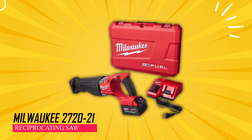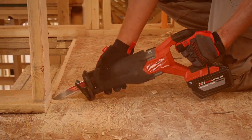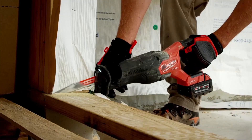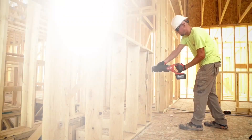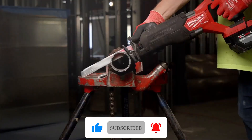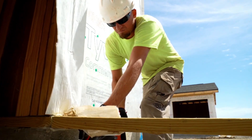Milwaukee 2720-21 Reciprocating Saw. This cutting-edge tool stands out for its unmatched performance within its category, delivering unparalleled speed that outpaces others while boasting enhanced power and the resilience typically found in corded saws. Its brushless motor is a key highlight, ensuring a consistent power supply that enables swifter cuts and minimizes heat generation, thereby extending the tool's lifespan significantly.